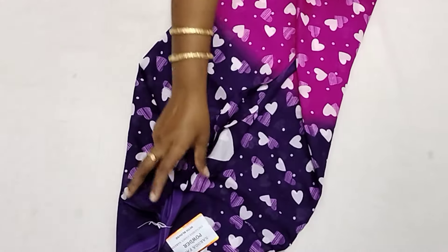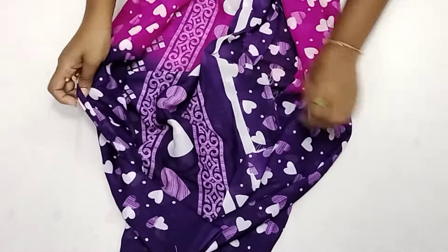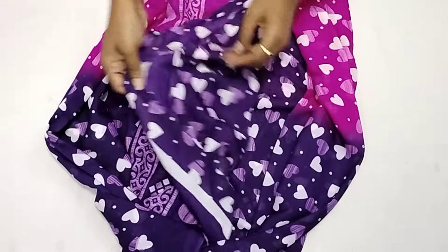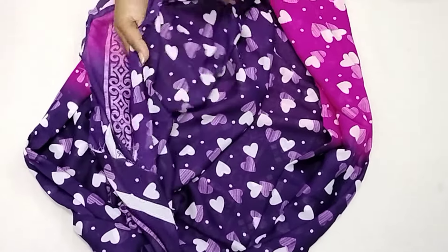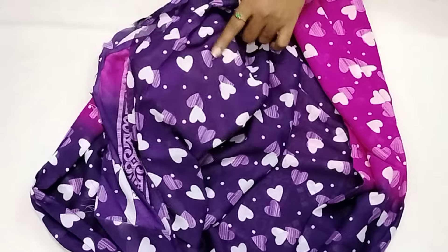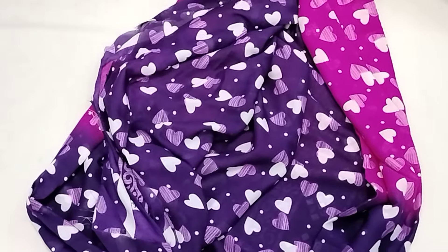Now we will see the blue color design. The blue color is a contrast color. Here we will also see the brown color. Since I used the color for the blouse, you will get the contrast color and its mates. The material quality is super.